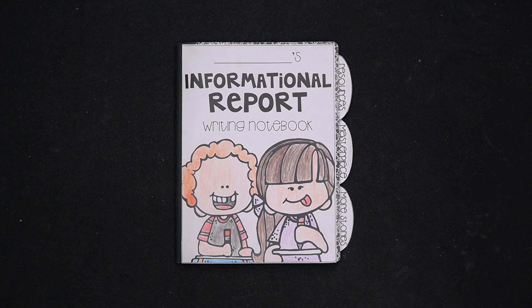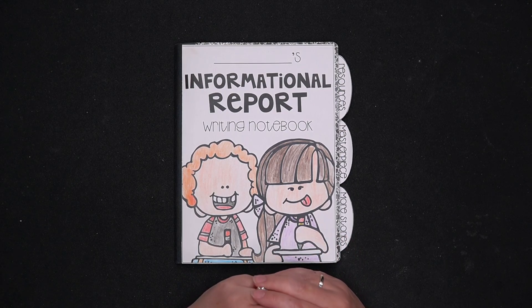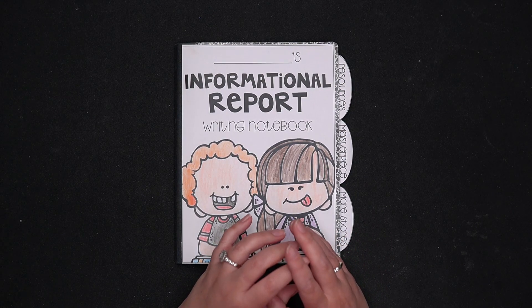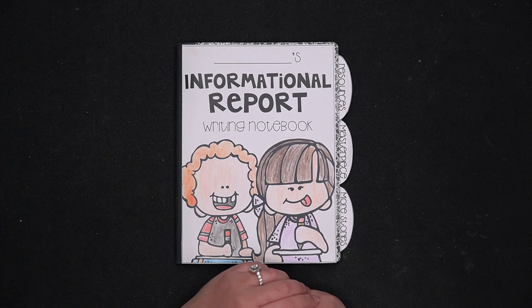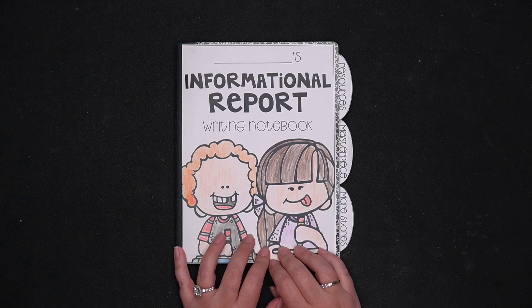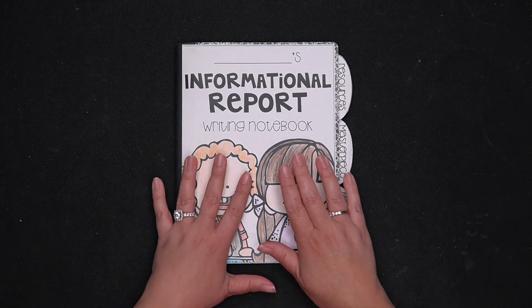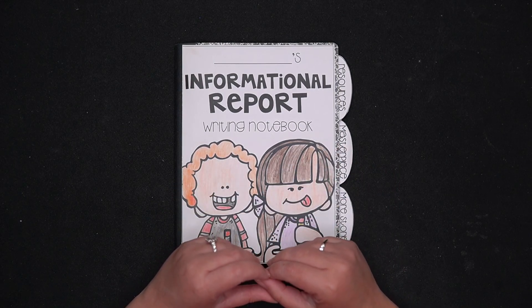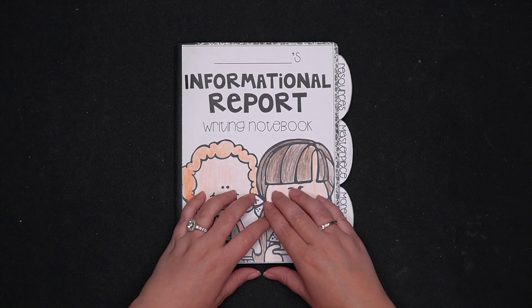Hey, it's Jeannie from Not So Wimpy Teacher, and today on the video I want to give you a peek inside of one of my writing notebooks, just to show you how I decided to set up the writing notebook. I have tried many different things, from three-pronged folders to spiral notebooks to binders, and this has become my favorite. I kind of combined some of the things I loved about other types of writing notebooks into this one notebook.